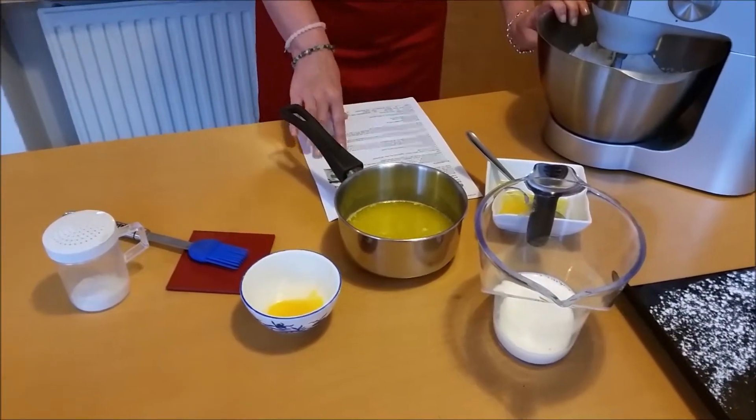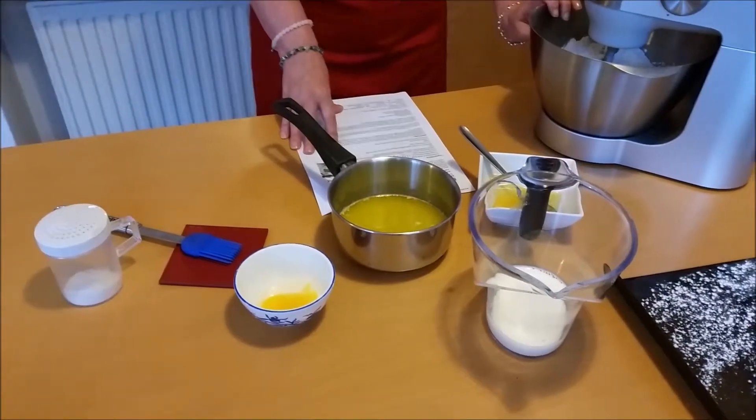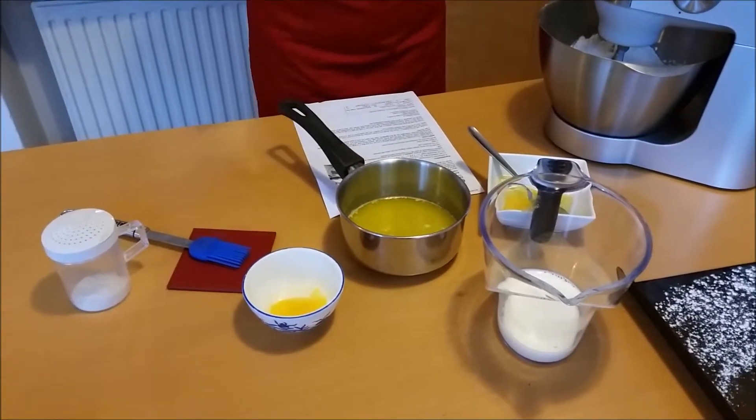I was just thinking about it the other day, and of course once you go online — I only ever made it the once and left the book back to the library — I tried it online and of course I was able to find the recipe. So I'm going to make it tonight anyway.